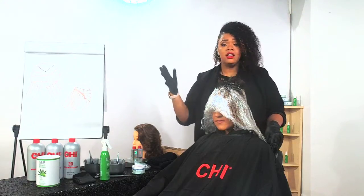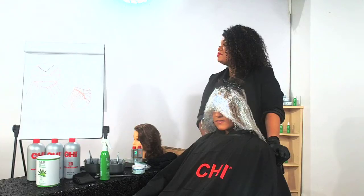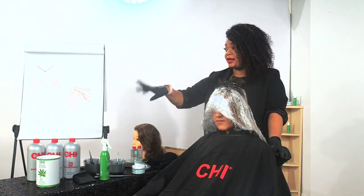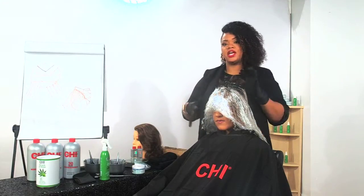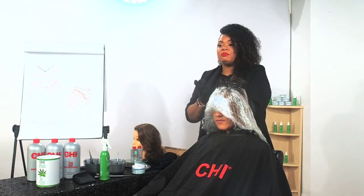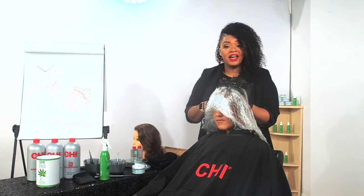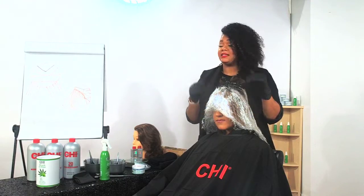We have a question: do I feel this will become my go-to lightener, excluding CHI Infra Hyland? Short answer: yes. Depending on where I'm at, because not everybody wants that much lift — my Blondest Blonde is still important and I can still use it. But my CHI Bleach and Shine is going to have Hemp Oil, Aloe Vera, and those extra nutrients and fatty acids. When I want to work smarter, not harder — and keep the hair moisturized — I'll absolutely be using the CHI Bleach and Shine.